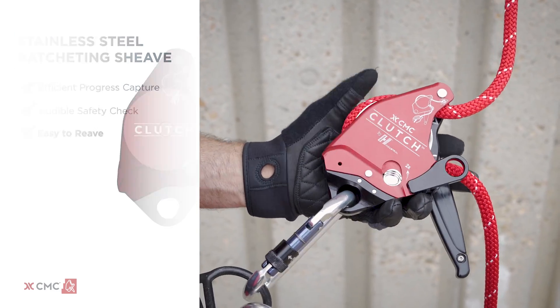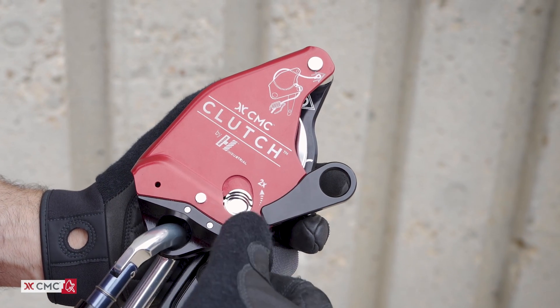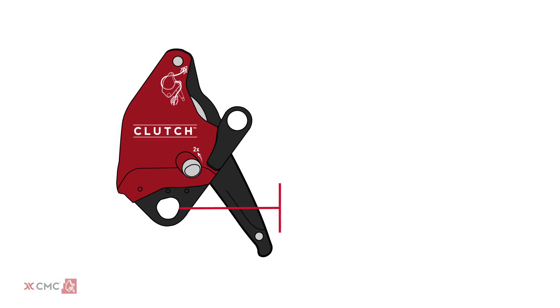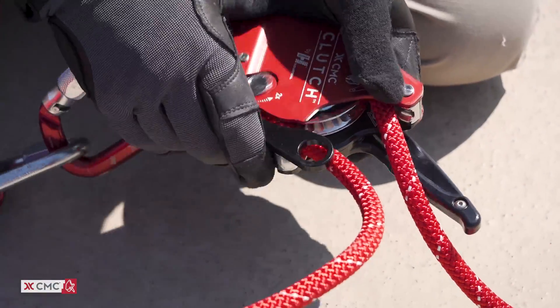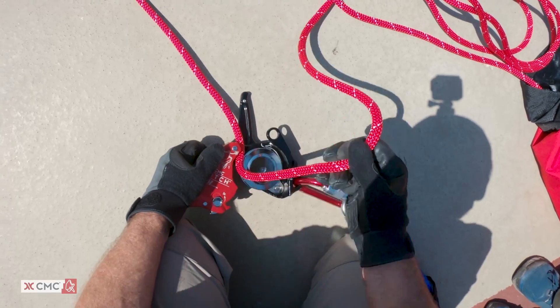A double-latched side plate creates a two-step opening process, a safety feature that prevents the side plate from opening unintentionally. The independent attachment point allows the clutch to be loaded and unloaded without unclipping it from the carabiner, enabling quick transitions with less risk of dropping the device.